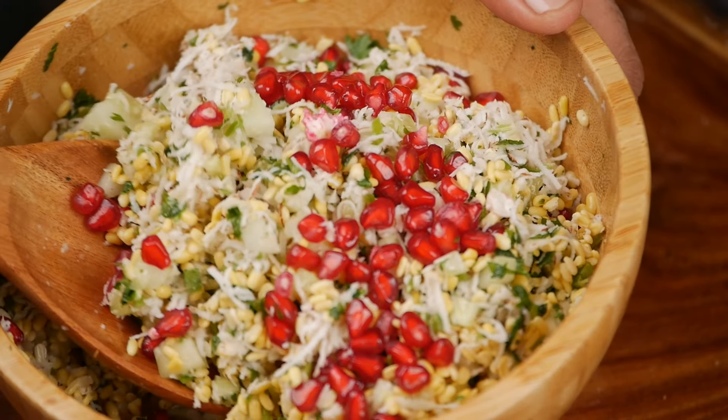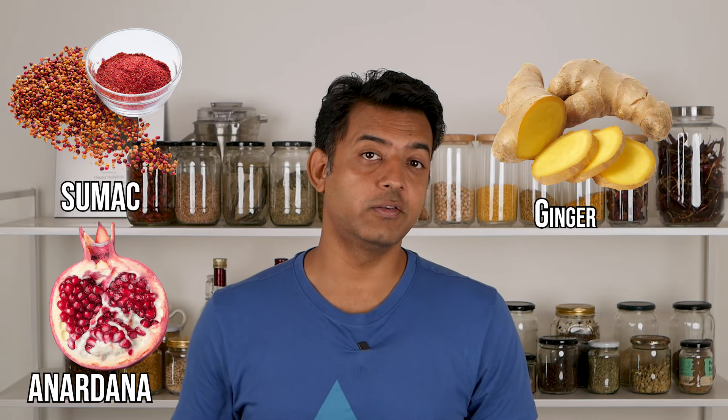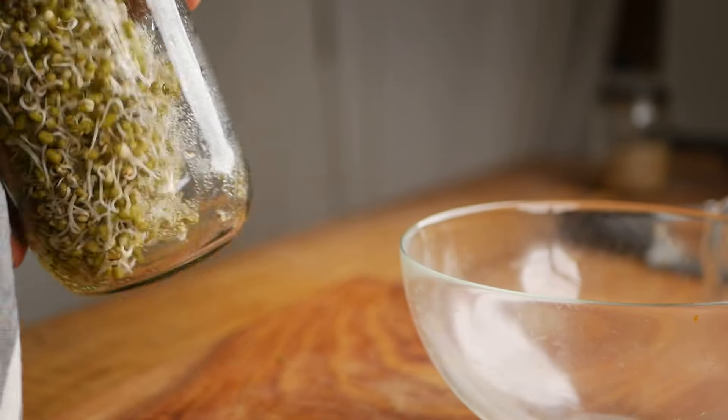Kosambari is always served as an appetizer and is not meant to be had in very large quantities — half a cup is just about enough in any meal. If you have weak digestion, you can temper the Kosambari with spices as shown, or add spices like sumac, dried pomegranate seed, or fresh ginger. You can also use sprouted moong bean — it's against the traditional recipe but it works. There's a whole video on how to sprout moong beans which I'll link in the description. I hope you have enjoyed this video. Thank you for watching and I'll see you soon in the next one.